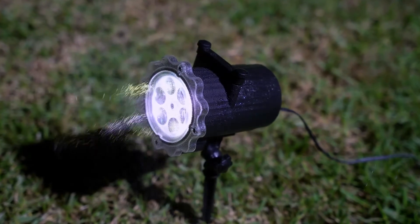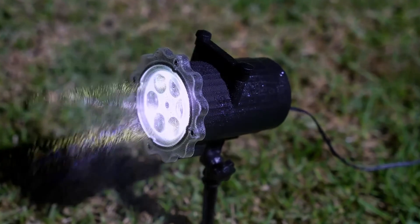Put the projector 5 to 7 meters away from the wall for the best optimal lighting effect. You can use the 10 different slides for your desired lighting effect. This projector is IP65 waterproof, so you have no worries about leaving it outside.